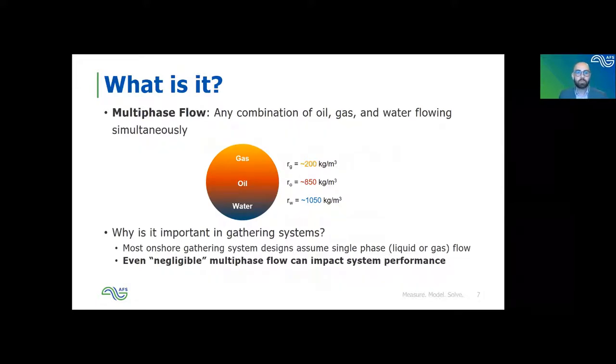Multi-phase flow is basically defined as any combination of oil, gas, and water flowing together — really any combination of gas and liquid. This shows an example of how a pipeline might be distributed when you have multi-phase flow: gas at the top, oil in the middle, and water at the bottom, all moving at various different velocities which can cause challenges for the system. If you have a gas condensate gathering system, you could end up with primarily gas but also liquid that you need to deal with due to the temperature and pressure changes.